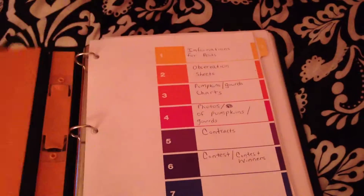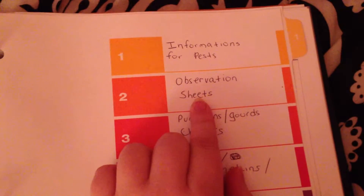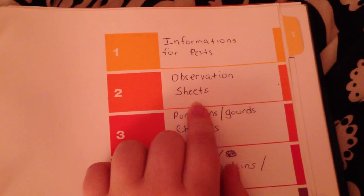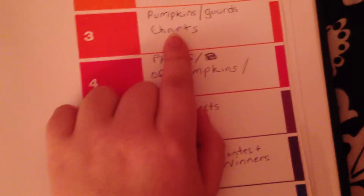I keep everything I do in here. Over here is information about pests — bugs that could harm my patch. After I grow them, I observe what I have on my pumpkin sheets. I have pumpkin charts and gourd charts — things like size and what kind, because there are about 20 different sizes.